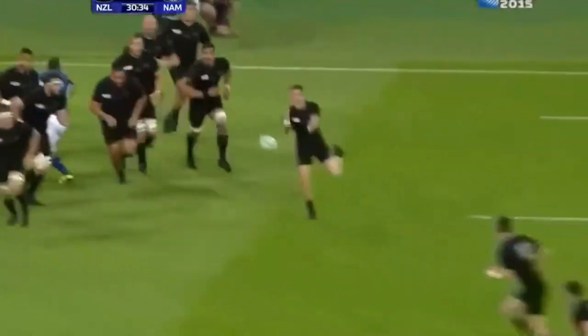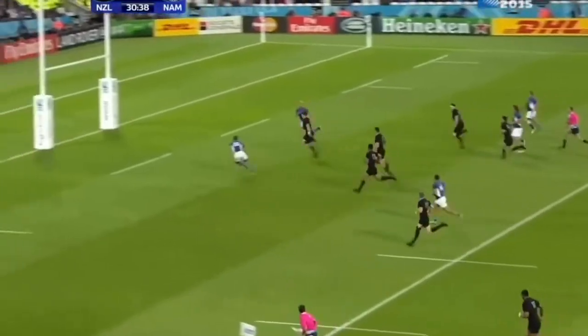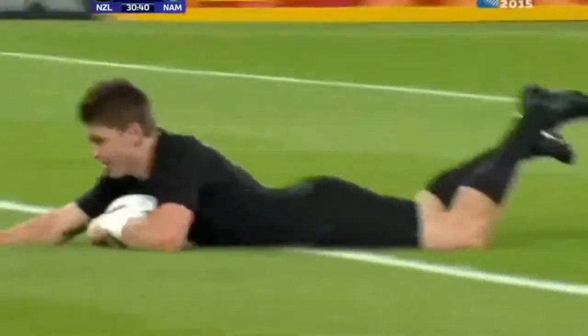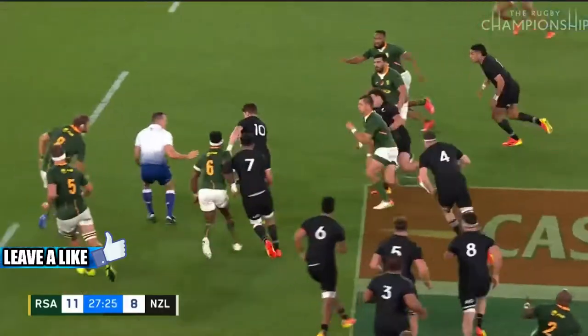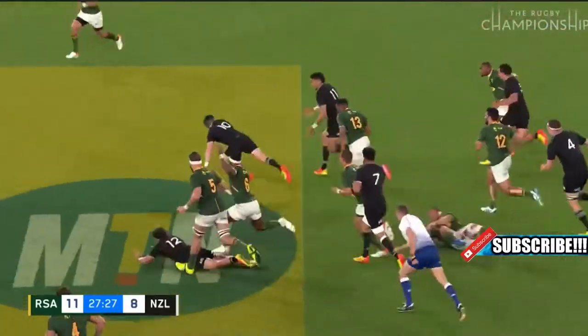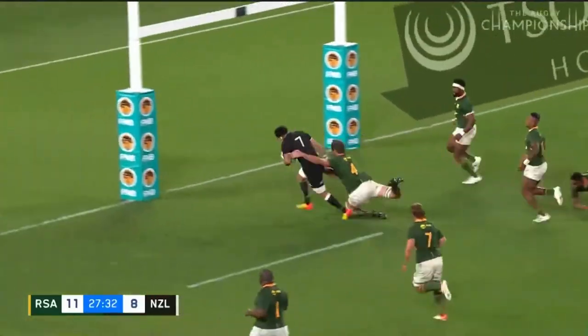The All Blacks' number 10, Beauden Barrett, is one of the best players at finding space on the pitch for his team. He knows where to put the ball with his boot to maximise the pressure his team puts on the opposition, and can also attack space on the defensive line to make a break and set up or score some wonderful tries, like against South Africa in the 2021 Rugby Championship.